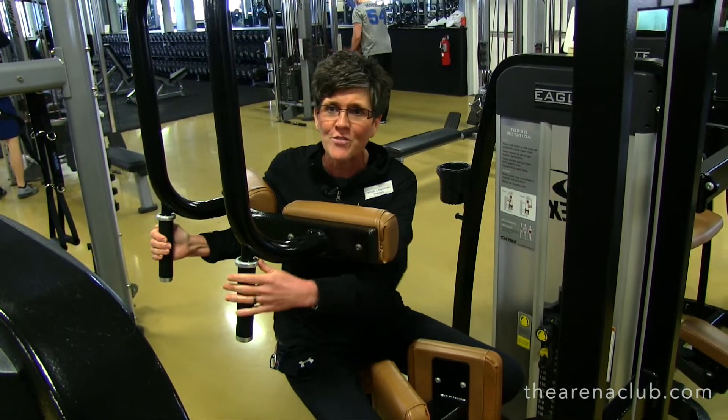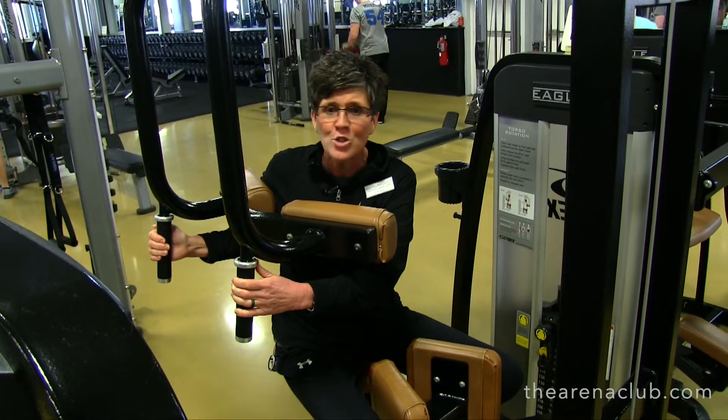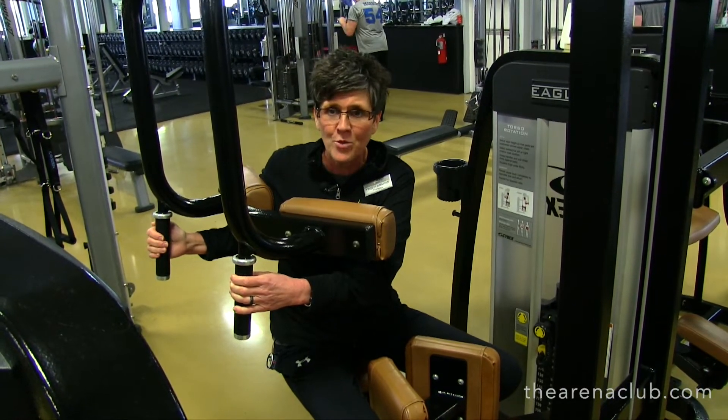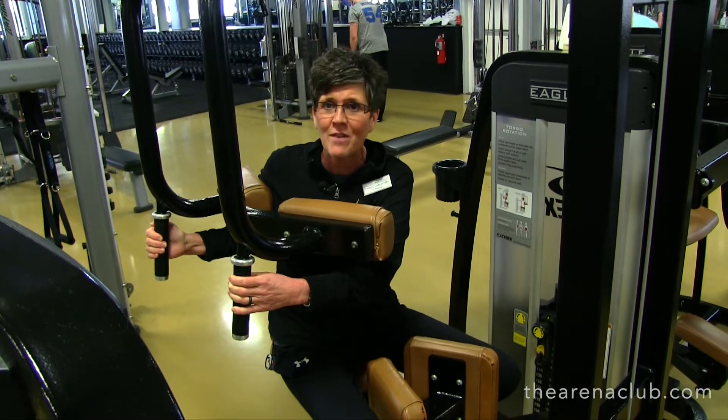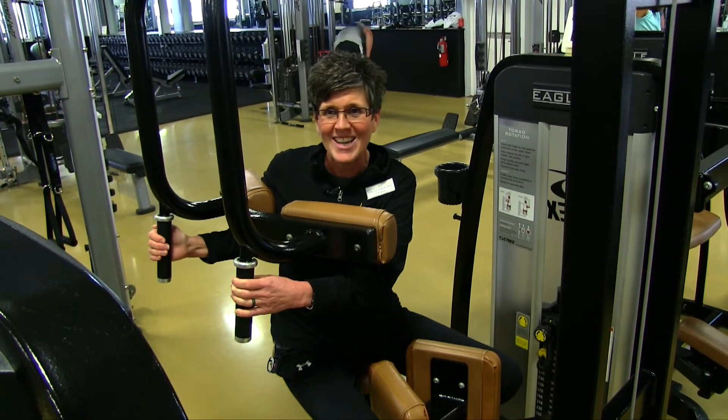I work on the fitness floor as a personal trainer, so you can always stop me — I work Monday through Friday. If you have any questions about any of the equipment, just let me know. Thank you very much and have a great day.